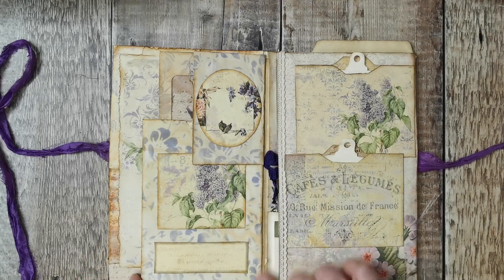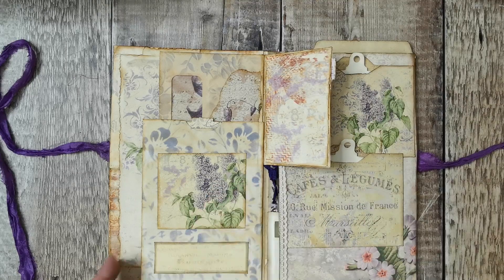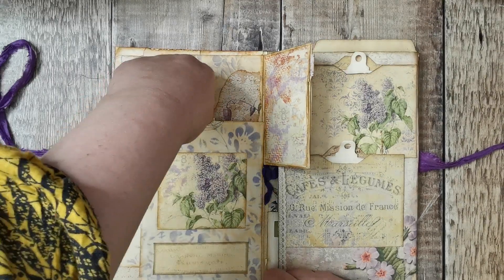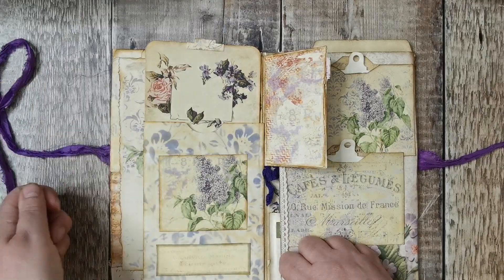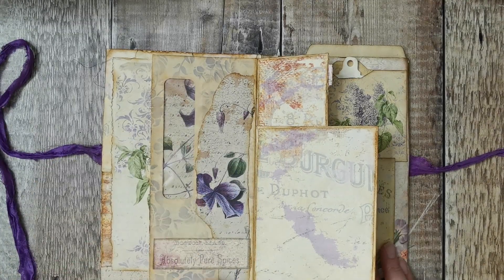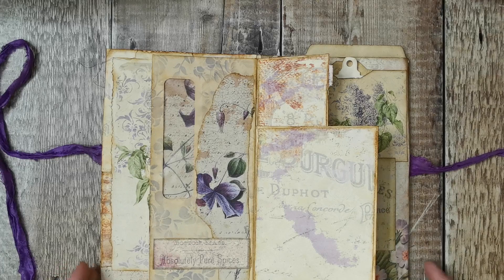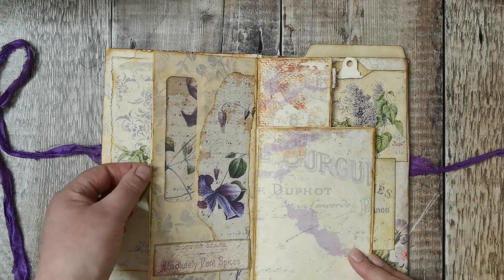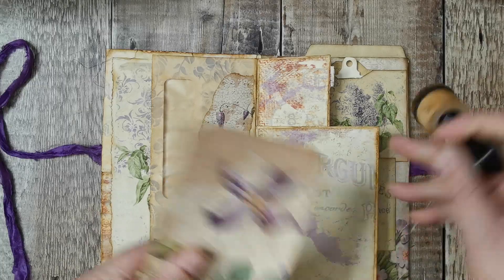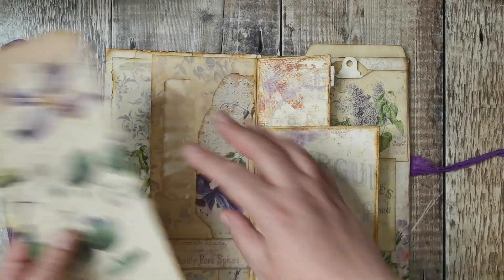On this side there's the triple envelope I've been making on camera. There's a little envelope here with a card and some backing paper, another envelope stenciled at the back - those are just two pieces from the kit - then a journal card, a window pocket, more stenciling, a label from the kit, and a big journal card which I had to recut to fit.